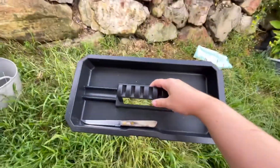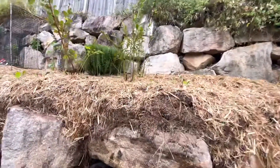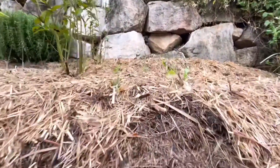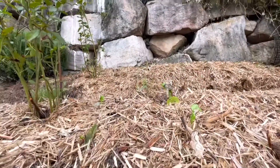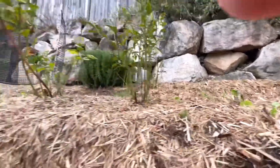I got my tray and a little steak knife. I planted these last weekend and disaster struck — they got a bit of transplant shock, but they're coming back. I just kept watering them.